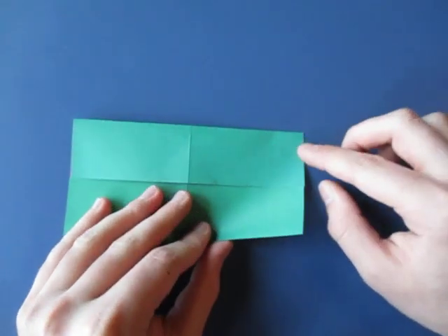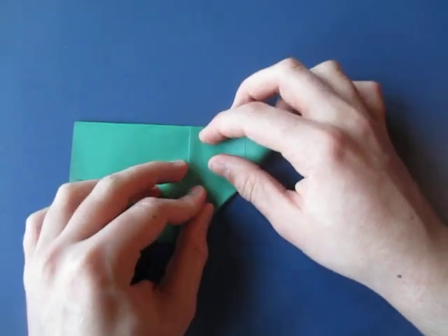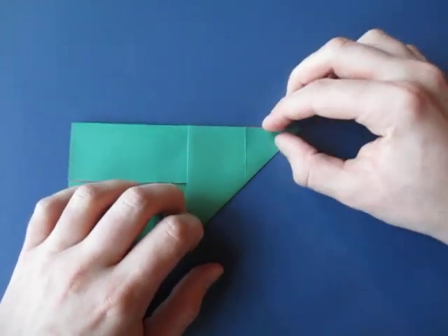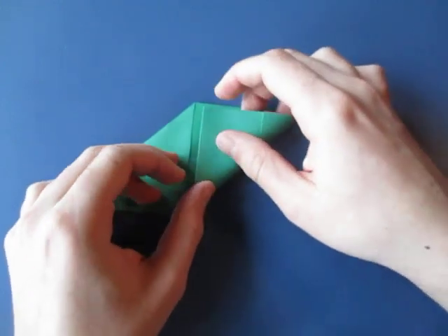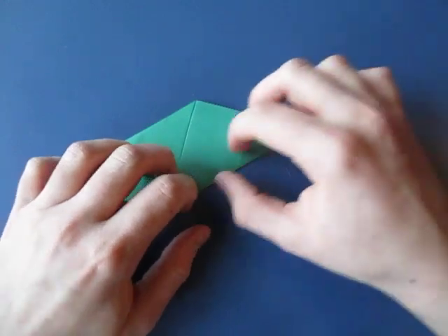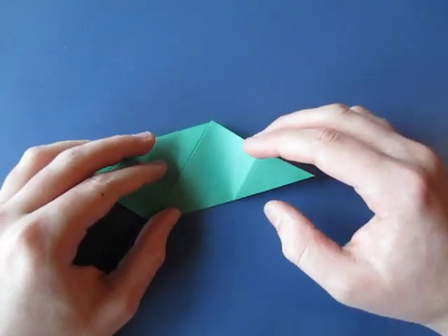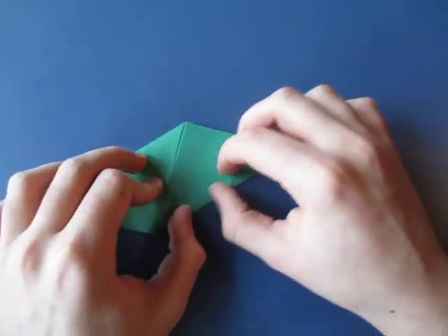Now keep that folded, now fold this edge to this edge. You can also use a sheet of printer paper cut square too. Alright, and rotate and fold this edge to here. Now we're going to take, like this.